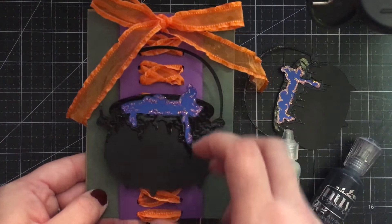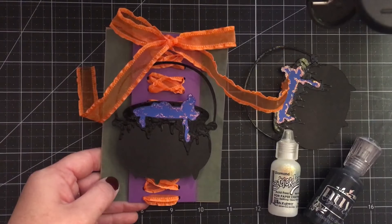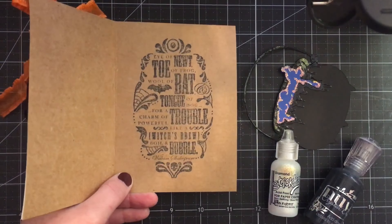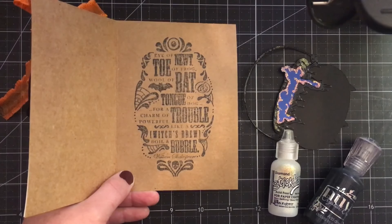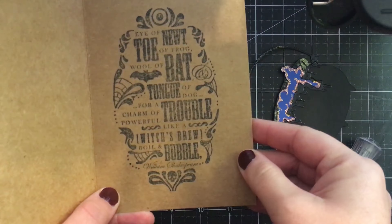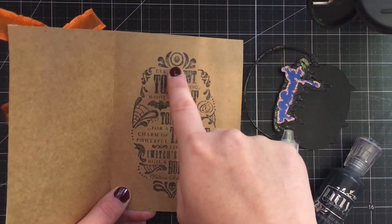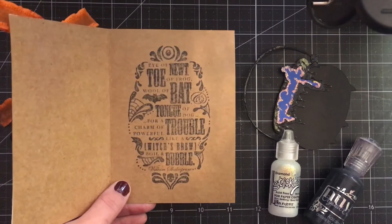I've also done a tie string lace-up area here, which references the lace-up front on her gown. On the inside of the card it's a whole potion kind of thing — it's actually a quote from William Shakespeare: "Eye of Newt, Toe of Frog, Wool of Bat, Tongue of Dog, for a charm of powerful trouble, like a witch's brew, boil and bubble." I really thought this was perfect, and there is also a giant eye at the top to reference the spell book that she uses.